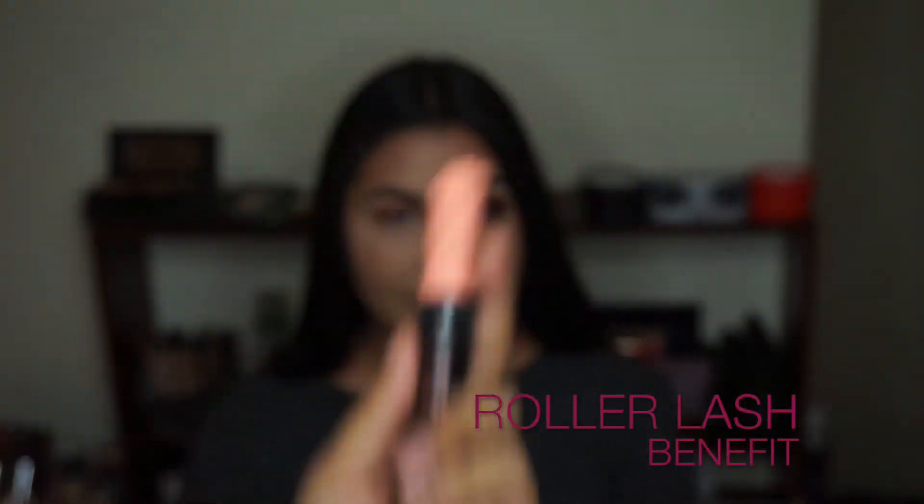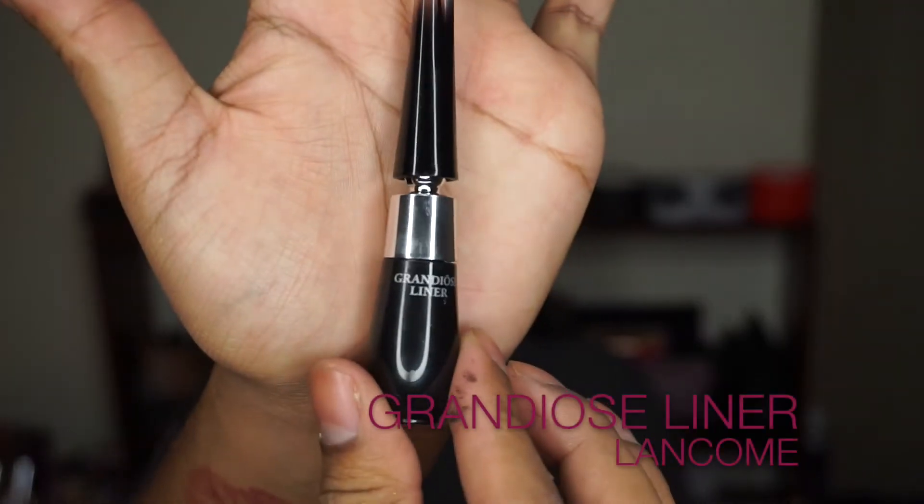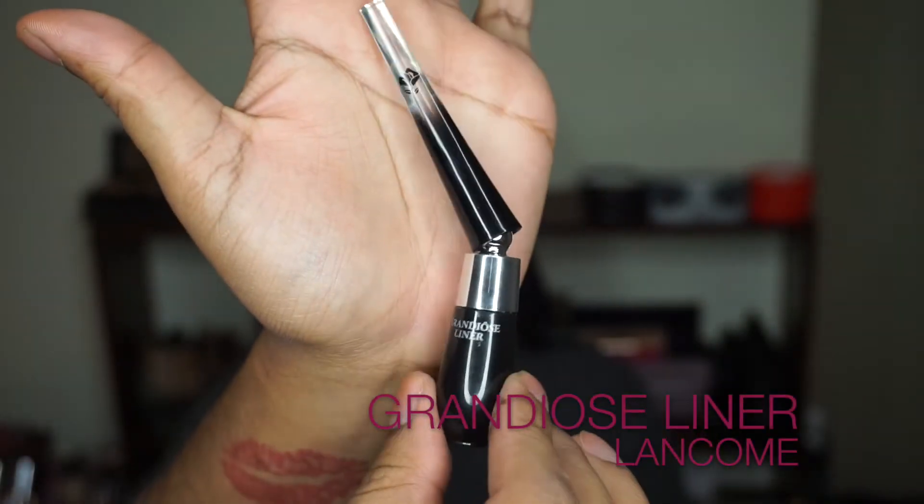For mascara today I'm going to use my Benefit Roller Lash — this is going to give her lots of length and a really wispy effect.